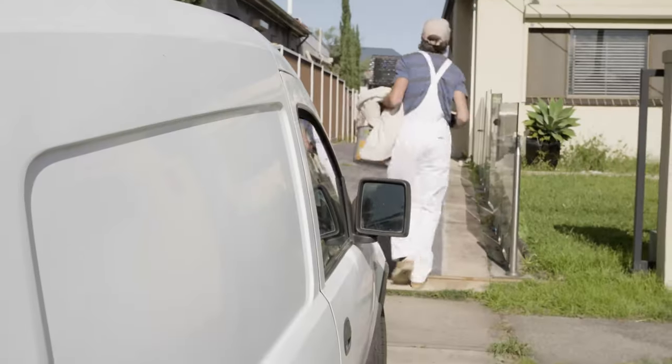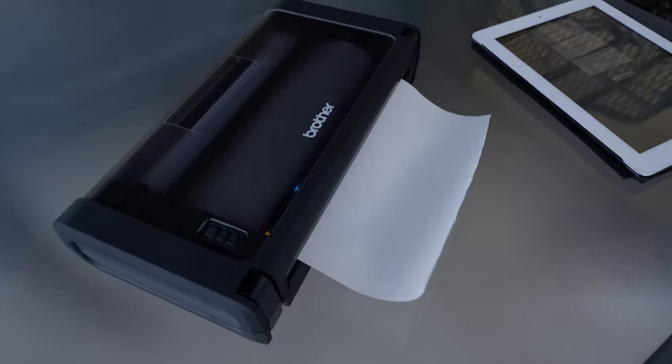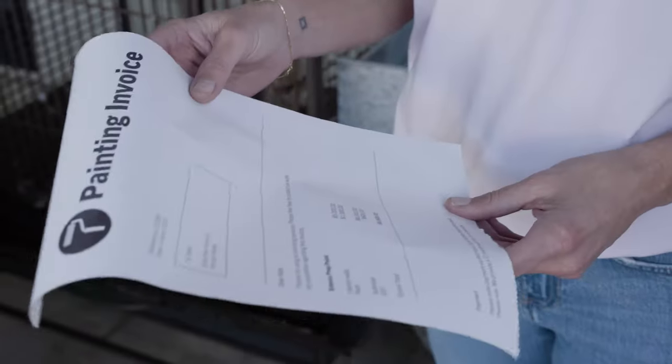An optional rechargeable Li-Ion battery gives you 600 pages from a single charge. So it's ready to print when you are, with high resolution 300 dpi thermal printing for top quality results every time.